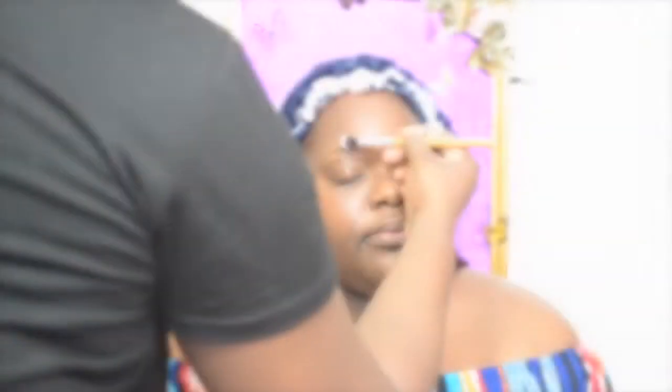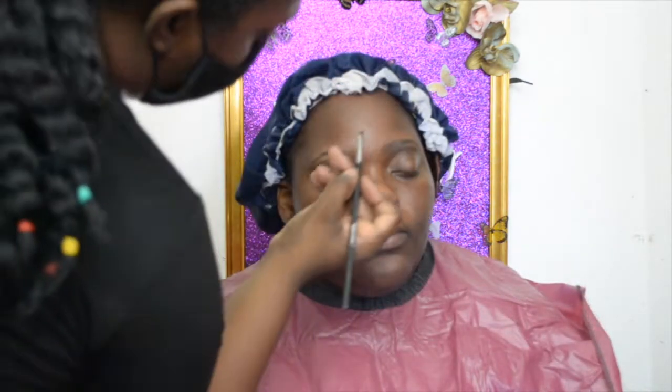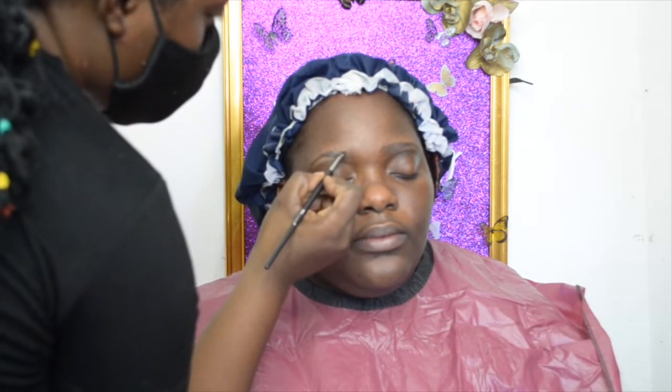We're going to add some translucent brow powder just to deal with skin oils, and then I'm going to use the Milani brow wax pencil to put them in place. Now I'm filling in the brows with the Benefit brow tint to shape her brows.